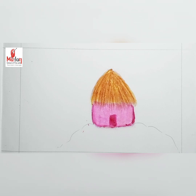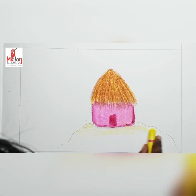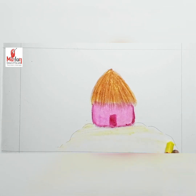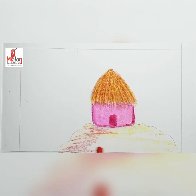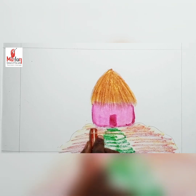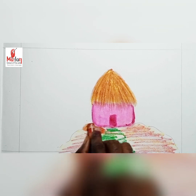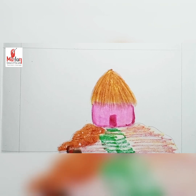With a piece of tissue paper. The hut will be taking place on the mountain, so I first apply yellow lightly, then I take brown and apply it on the hill, then I apply light green in the middle of the mountain, and then apply brown on the hill or mountain.